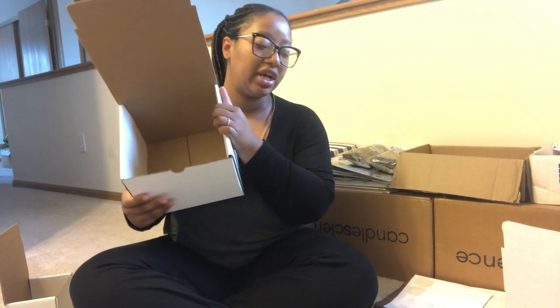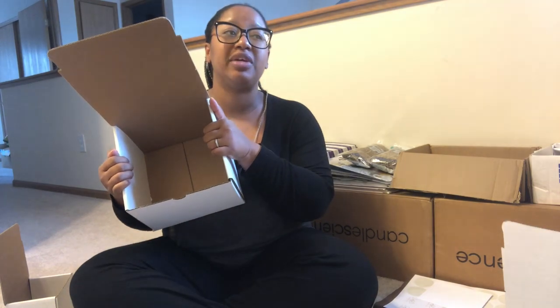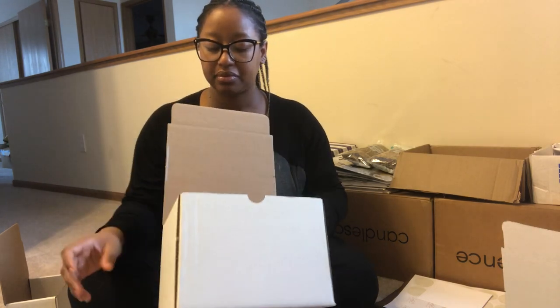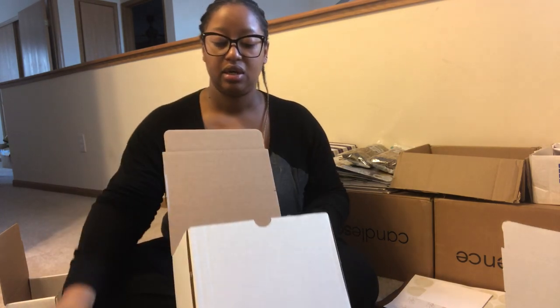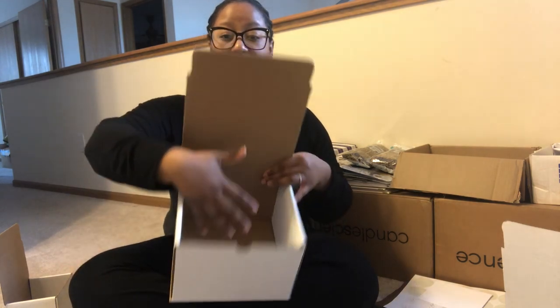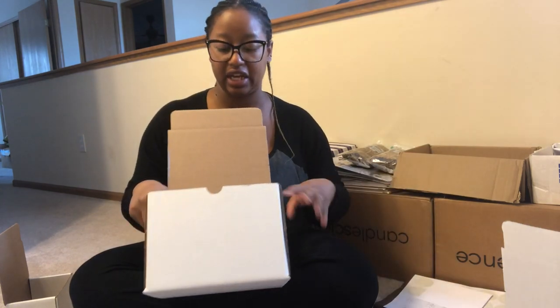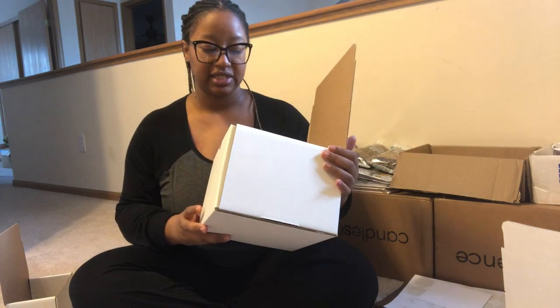Depending on what they order, you could throw a wax melt or two in there with the six. I say 'comfortably' because of everything else I provide in my package. So if someone orders six candles, it will be four at the bottom and then two laid comfortably on top. Then with my card and everything, it will be nice and snug — and that's after everything is wrapped as well.